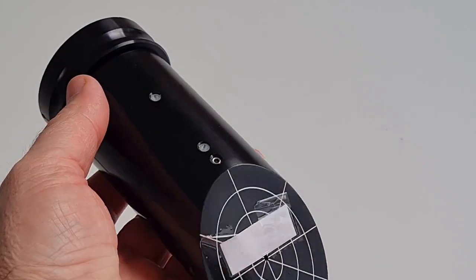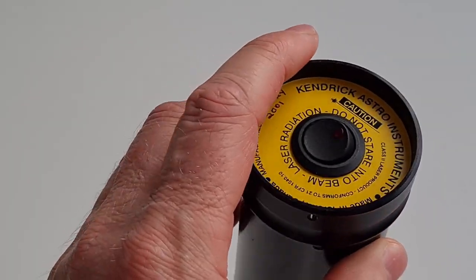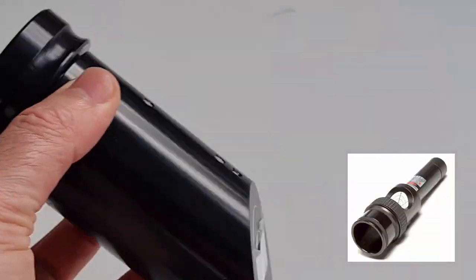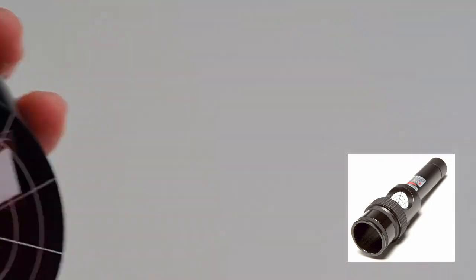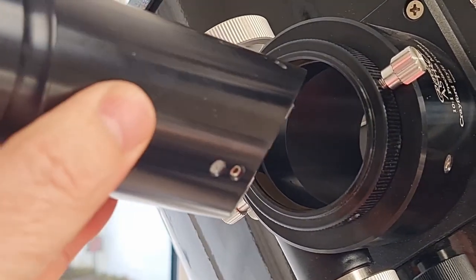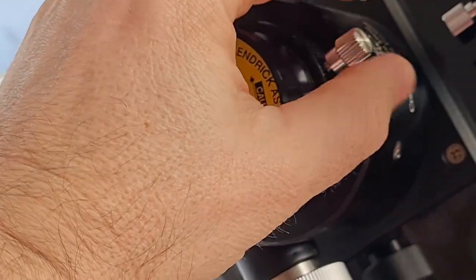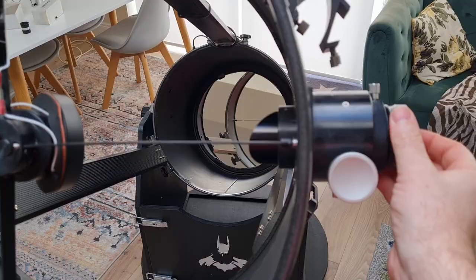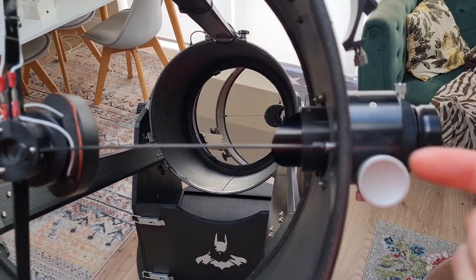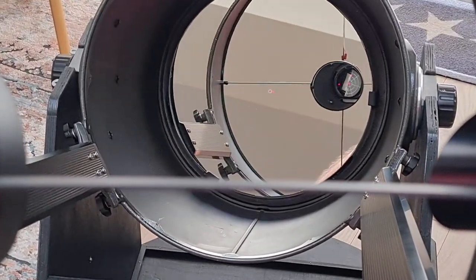Rather than just imagining it, actually use a laser beam — or a laser collimator as they're known. There are various different brands of laser collimators, available in two inch and one inch sizes. Some of them have a laser that comes straight out of the bottom; others have angled targets, but essentially they're all the same thing. They fire a straight laser beam that reflects off the secondary down onto the primary and then back up into the target of the laser collimator.